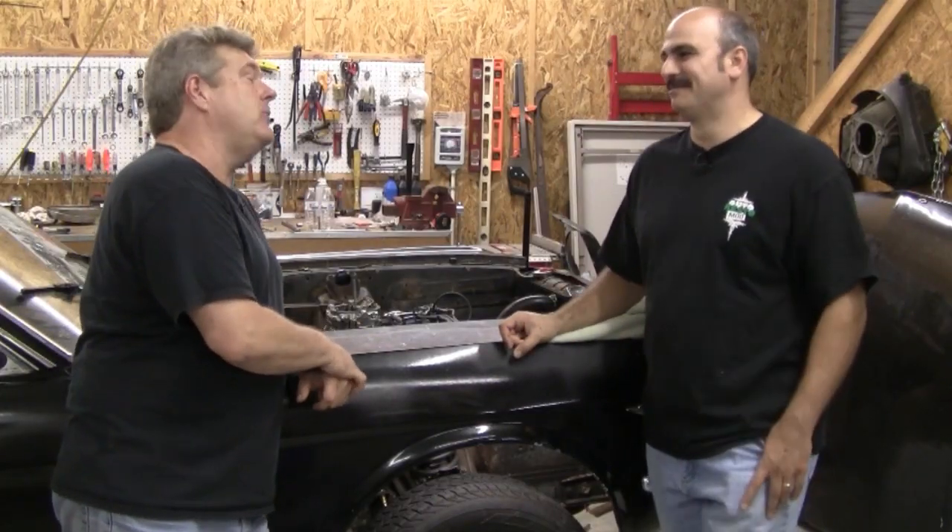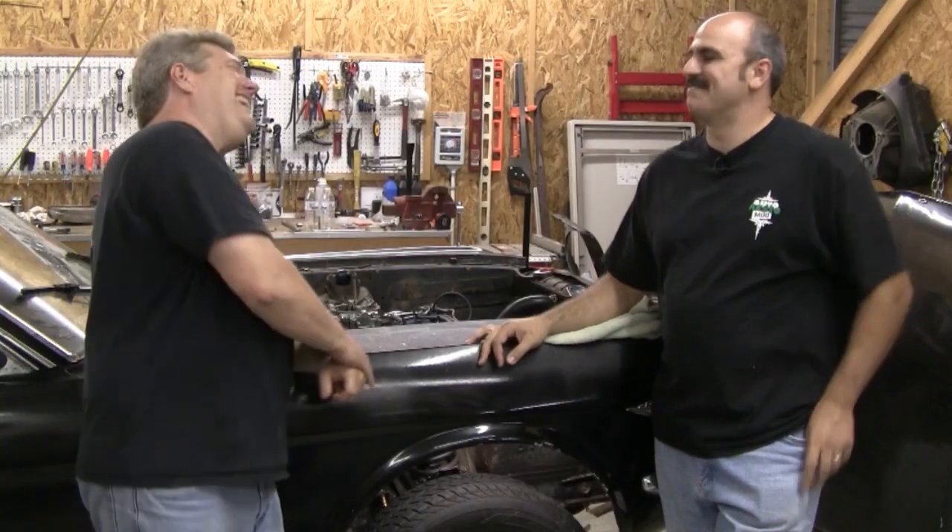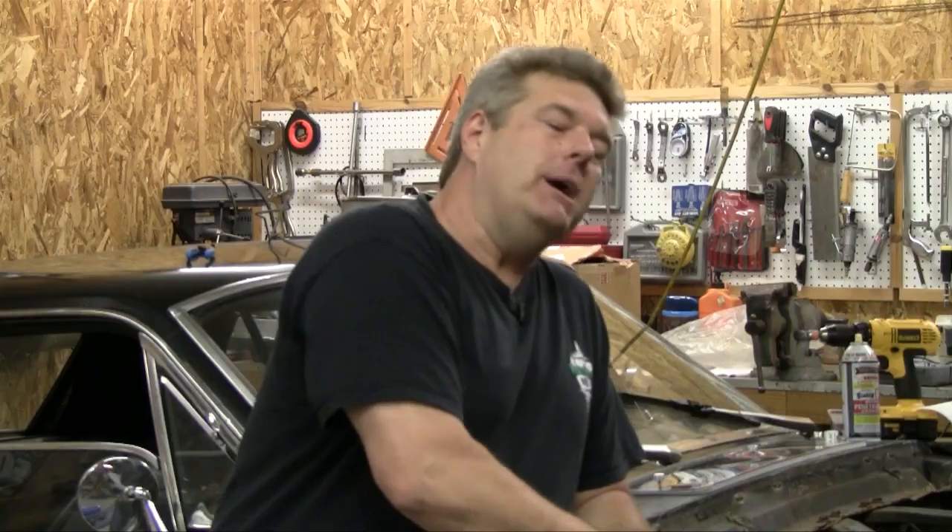Larry used to run an upholstery shop, so we're going to be putting the top on and doing that this coming week. Hopefully they'll give us some good tips — guys have wanted to see that, and we had some people write in asking about it. So we're going to show them how to put a convertible top in a car. It's been nice having you back with us this week — people have been asking after you, and most of them had good things to say. That's our show for this week, folks. Be sure to come back and watch us next time on Auto Resto Mod. Have a great week, folks. Thanks for watching.